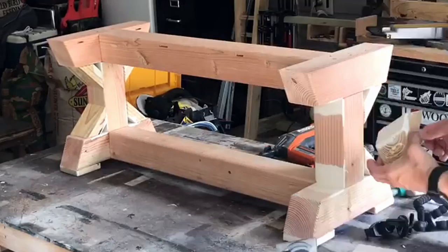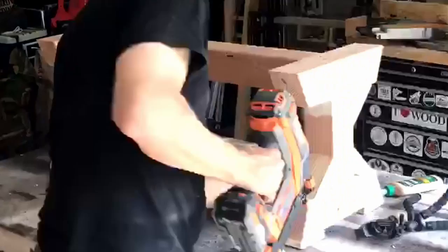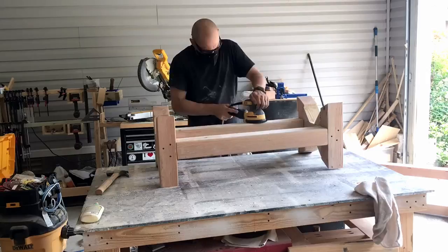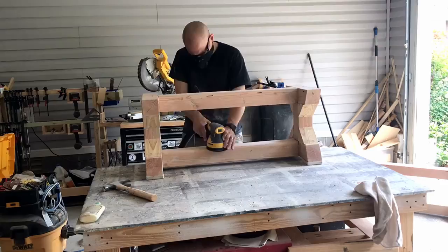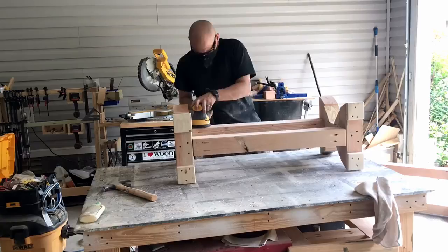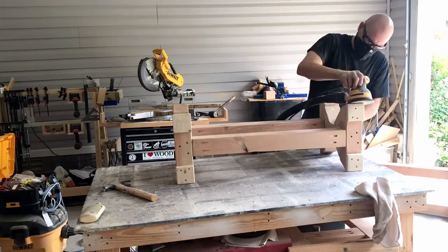One final sand — sand everything down to 120 grit before I take it over to the paint station. I set these up on a couple of sawhorses, flip them upside down, and paint the bottom first. I'm going to do two coats of primer and three coats of that biscuit white.